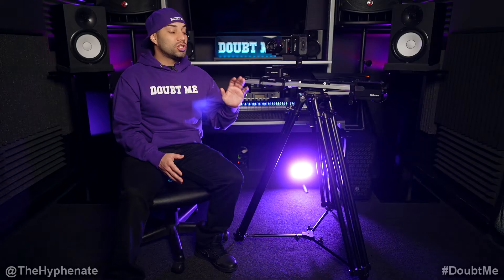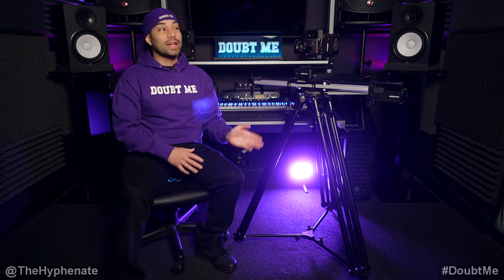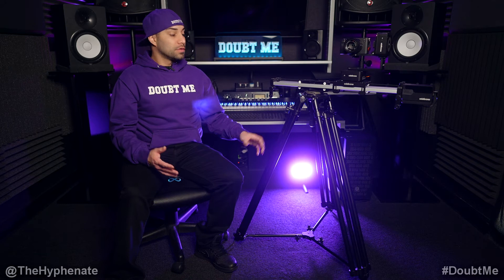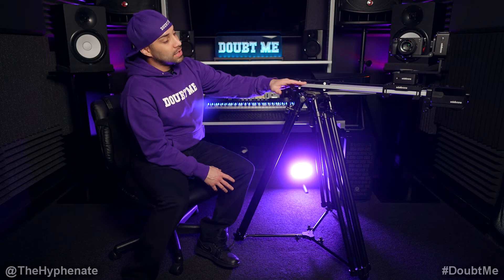Tripods that are actually designed to handle not only the weight but the stress from the slider going at far distances actually retail for a thousand dollars or more. I haven't really been able to find a tripod around $500 that can handle this. There are many that look the part — they're big, they're wide — but don't have a high payload. You need something with a high payload that is wide and heavy enough that it won't tip over and won't allow the slider to dip as it reaches its far distances.